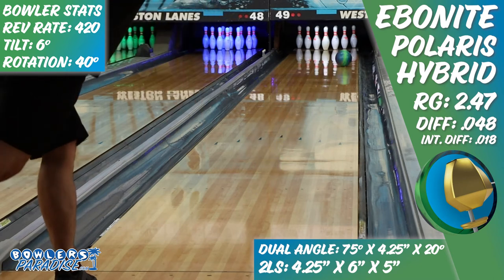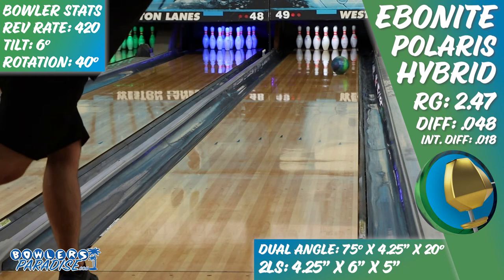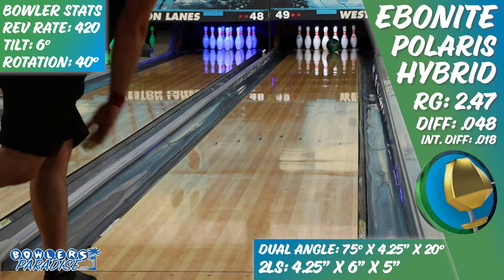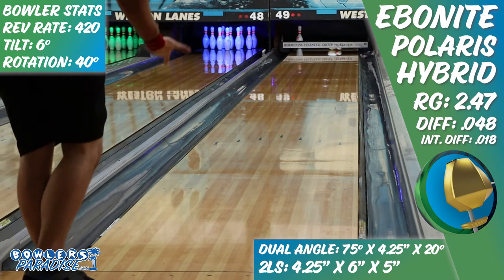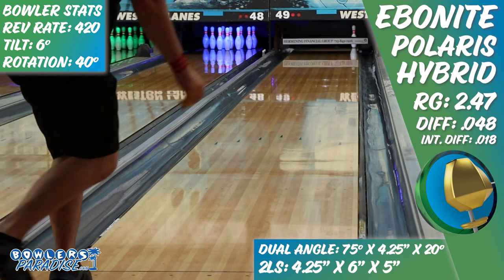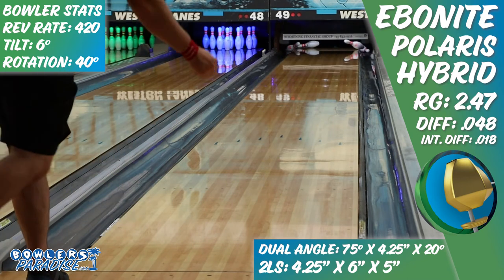A few times I thought it was going to check up and go through the face, but the ball stabilized enough to go forward through the pocket and just pushed all 10 pins straight back. As I continued to throw the ball, you could tell it was creating a good amount of transition, with more friction developing in the mid lane. But because of the ball's ability to create angle from deep inside, the answer was simply to move left and give it a little extra. In a league setting I would likely run out of room inside at some point and have to ball down, but the smooth angle created down lane would keep it in play even longer than expected.